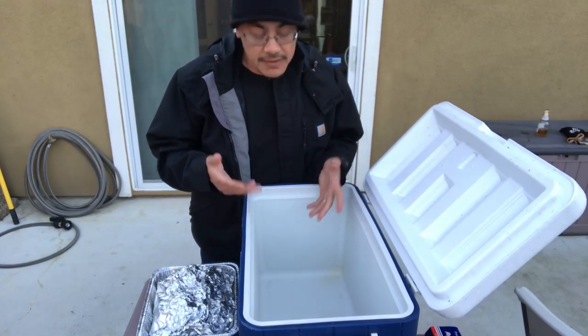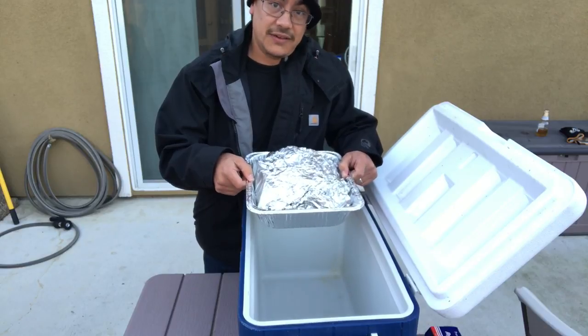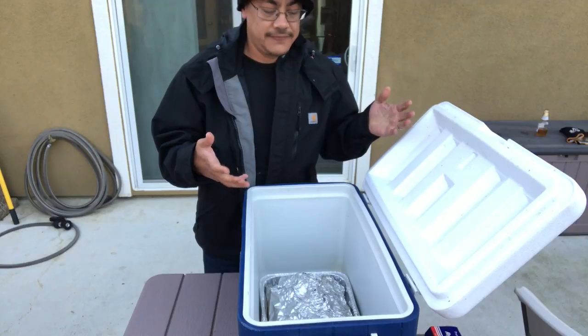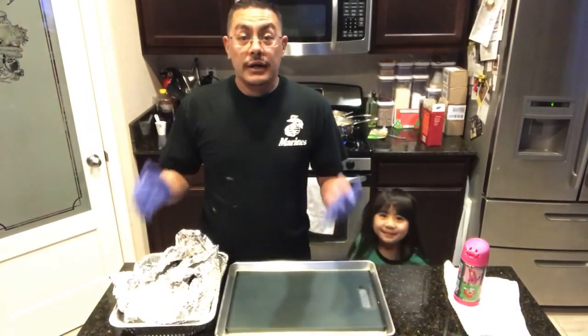They've been on the pit barrel wrapped for an hour. They're temping out at about 202 to 203, and in some spots 207°F. I'm gonna put them in a foil pan, leave them in the aluminum foil wrap, and rest them for about 30 to 45 minutes. I'll put them inside this cooler. I've put them in a foil pan just in case it leaks any juices so the cooler stays clean. See you in about 30 to 40 minutes.